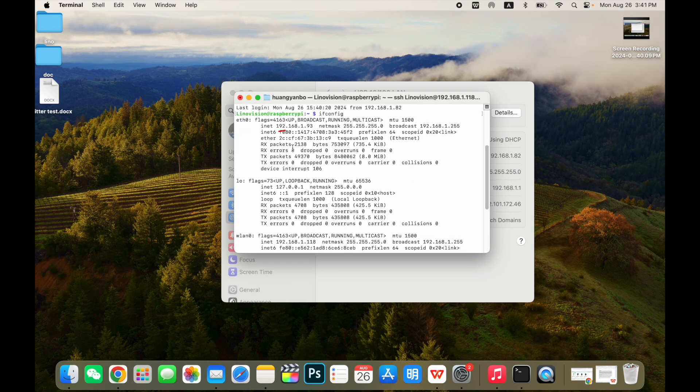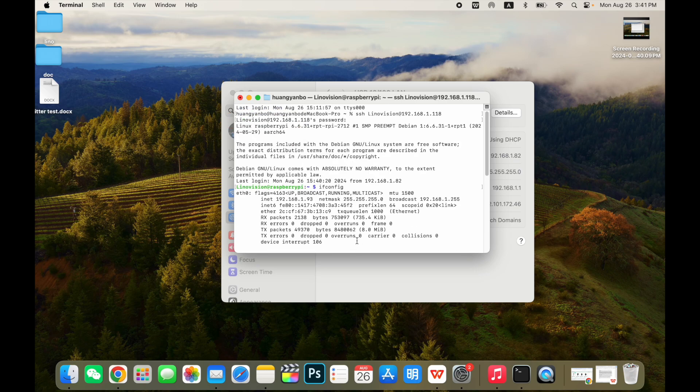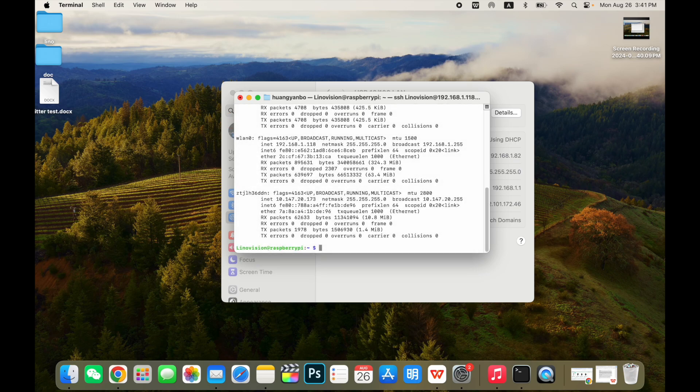Here it shows that the computer can identify the Ethernet card and obtain the IP address just fine. We'll run a quick ping test to a Microsoft webpage to show that it's communicating with the internet.